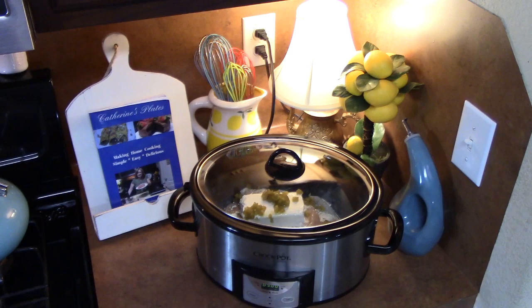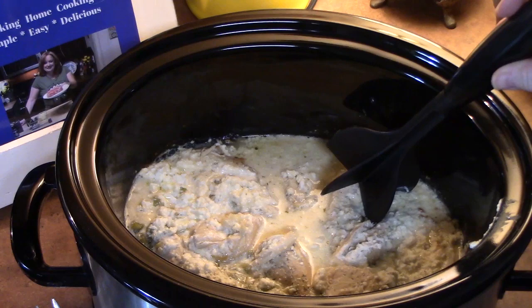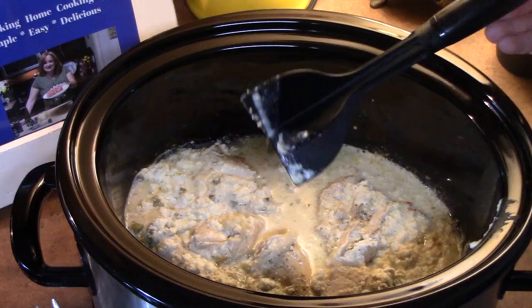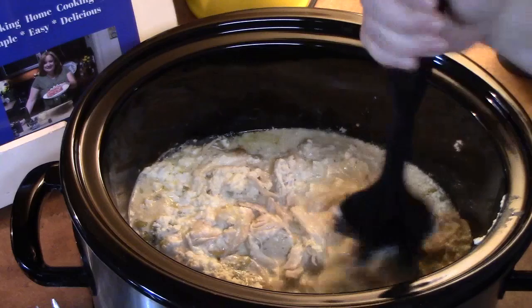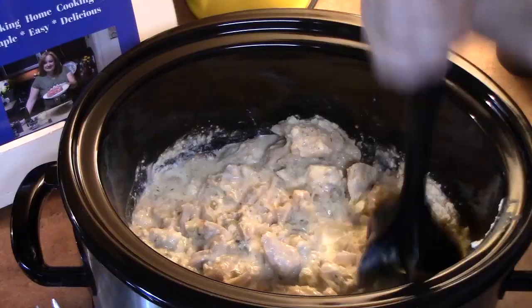When we come back, I'm going to finish this off for you. We're going to go ahead now and take the lid off. I am using my meat chopper here to take all the chicken and shred it all up. If you don't want to use a meat chopper, you can pull your chicken out, place it on a cutting board, shred all of your chicken, and then put it back into the crock pot. I want to break that chicken up until it is all shredded. At this point, your chicken should be nice and tender.